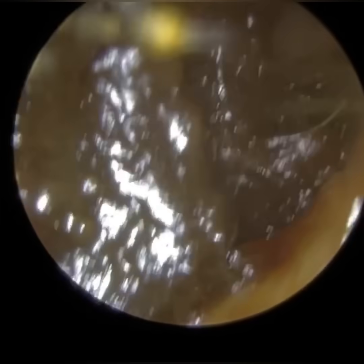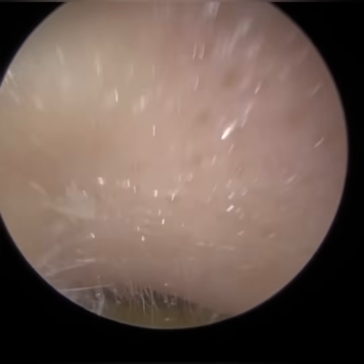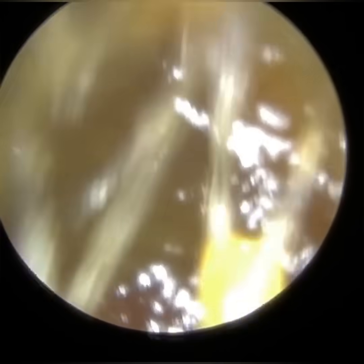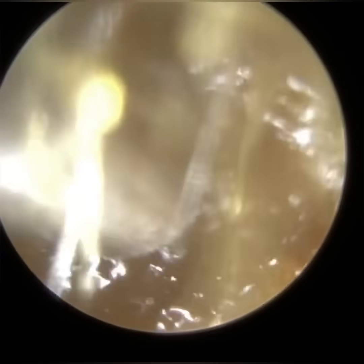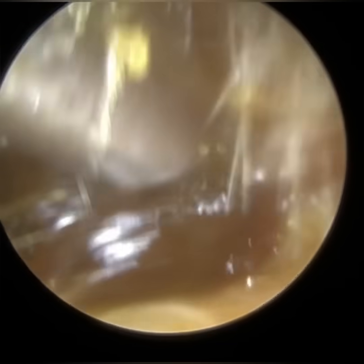We have here a patient who attended with bilateral, fully occluding earwax. We're going to commence with their left ear first. Their wax is quite soft because they've been using some olive oil spray — medical grade olive oil spray — prior to attending.